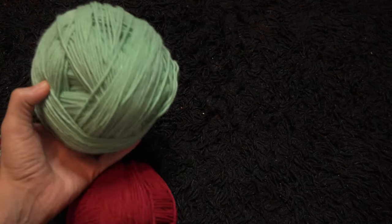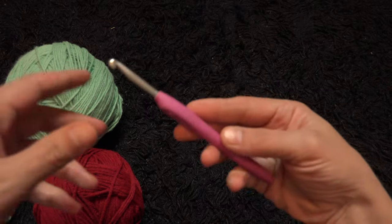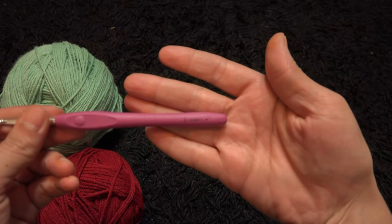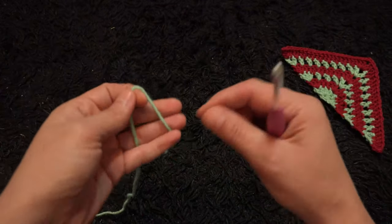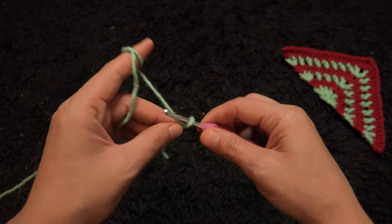Hi guys, in this video I'll be using yarn in two different colors. The yarn is size 4 medium and a crochet hook is size 5.5 millimeters. I'll start by making a slip knot, then I'll chain 4.